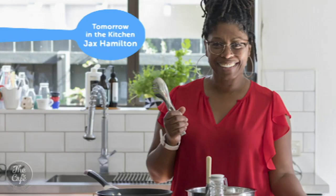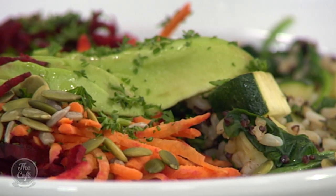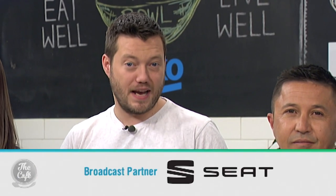Tomorrow, another chef from the book, Jax Hamilton, will share her recipe. Thank you so much, Claire, for the Nourish Bowl from that awesome cookbook — fantastic. What are you doing tomorrow, Mark? Tomorrow I've got Jax Hamilton on the show and we're going to cook salmon.